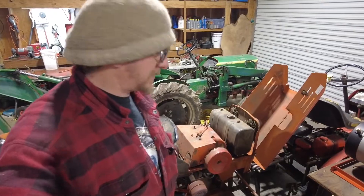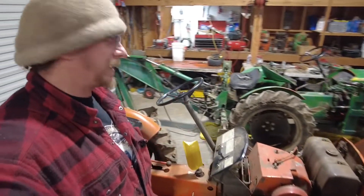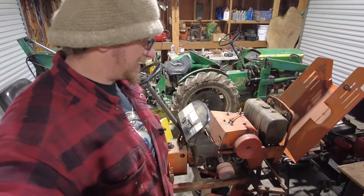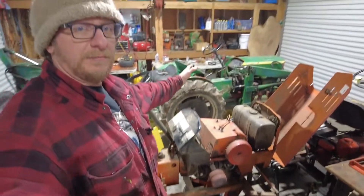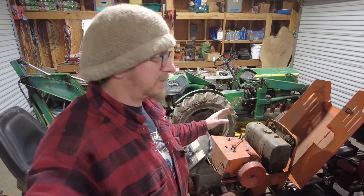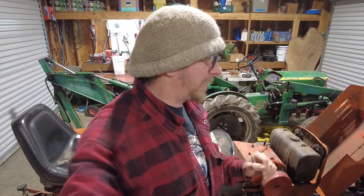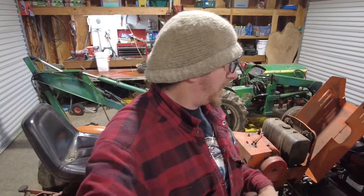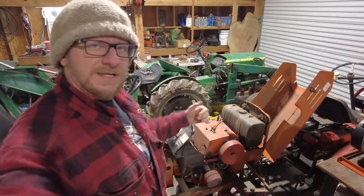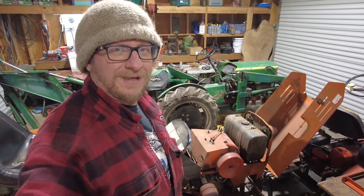I'm out here getting ready to work on the EV project. Step one: the shop has been reorganized — that's a good step one. I got a clear table back there. The tractor's ready, the oil's drained. I decided I'm going to do big orange first instead of goblin back there, because I can't really afford to be without goblin at this time. So if something goes wrong with the EV build, I need to be able to still jump on the tractor and go do stuff. I'm going to move goblin out of here, park him under the carport, and get ready to start taking the tin off.